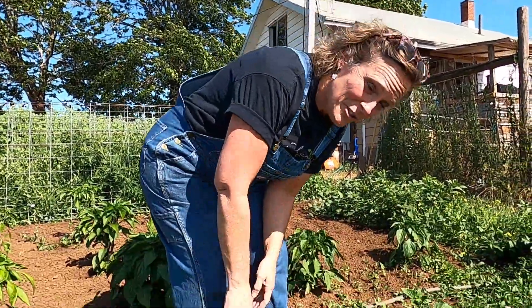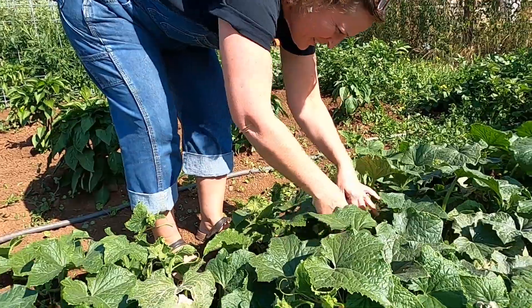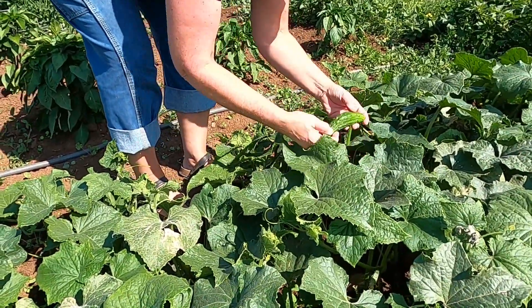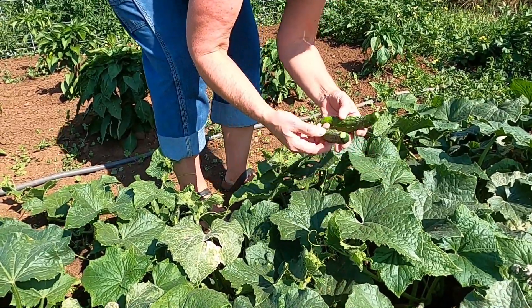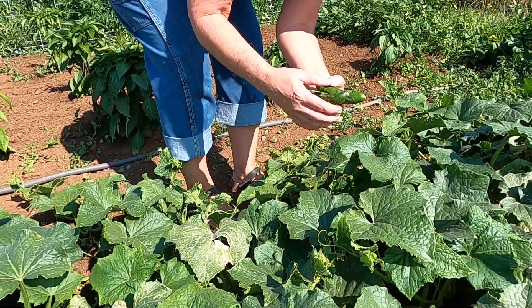The first thing we're going to do is harvest our cucumbers to make pickles. You want to get them — this is a pretty big one — but you can get them any size that you want for the size of pickle that you're wanting.